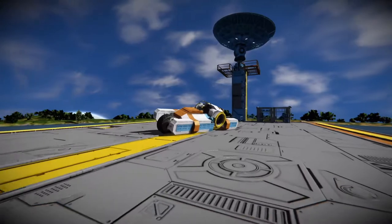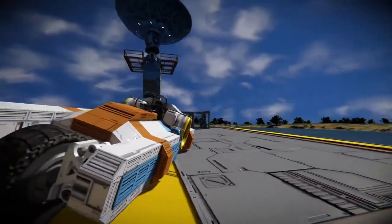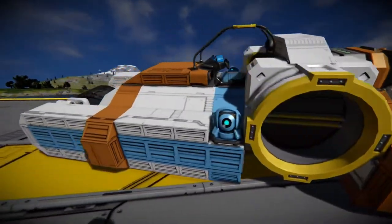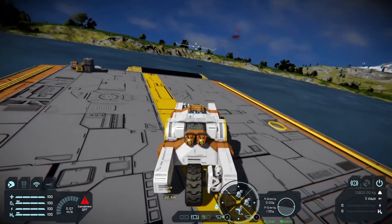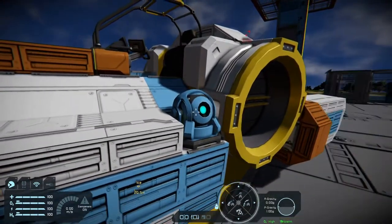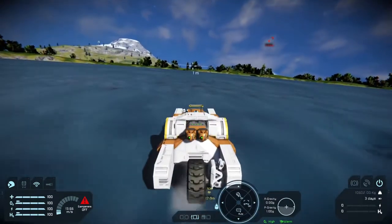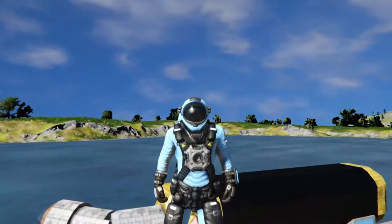Over here I have a really ugly prototype motorcycle. Don't judge me, I spent like 5 minutes on this thing, but it gets the basic idea across. So what I did is I placed two gyroscopes on either side of the motorcycle. I set one of the gyroscopes' yaw override to the max, and I set the other gyroscope's yaw override to the negative max. This resulted in an equal force on either side of the motorcycle that kept it upright, mostly.